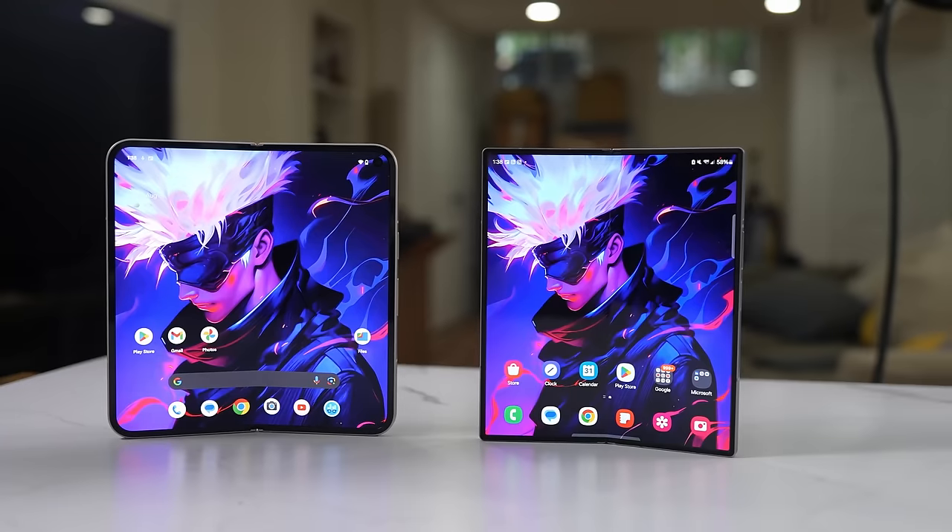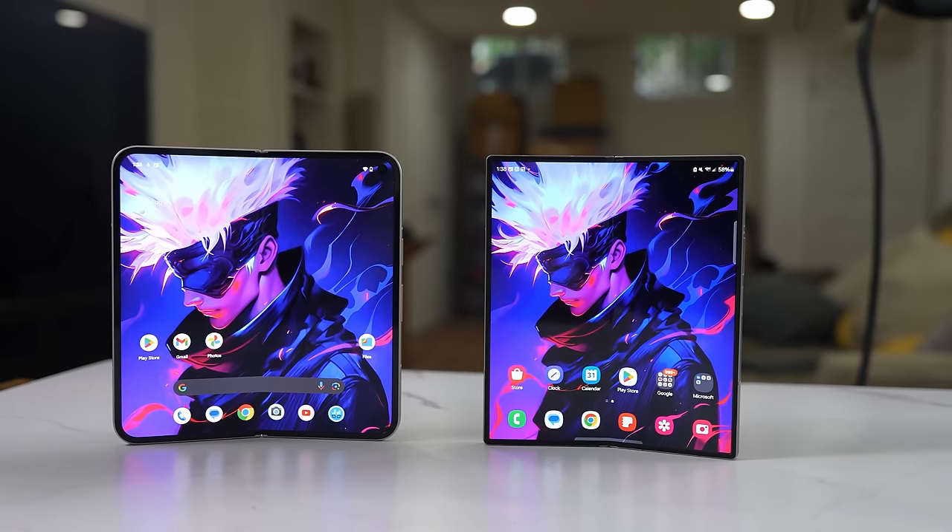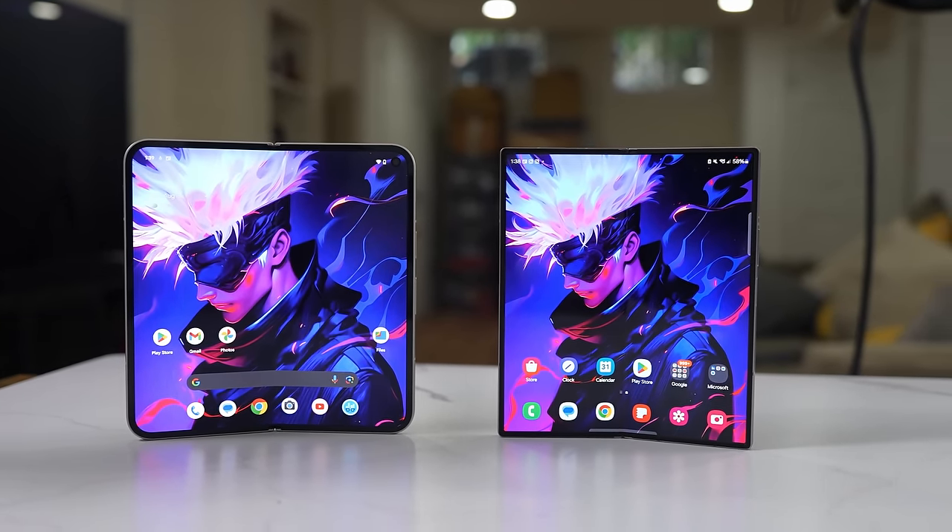I want to hear what your choices are — which would you pick? Would it be the Pixel 9 Pro Fold, would it be the Z Fold 6, or would you just buy an iPhone? Let me know your thoughts, guys. Don't forget to like, share, subscribe, and always enjoy your entertainment.